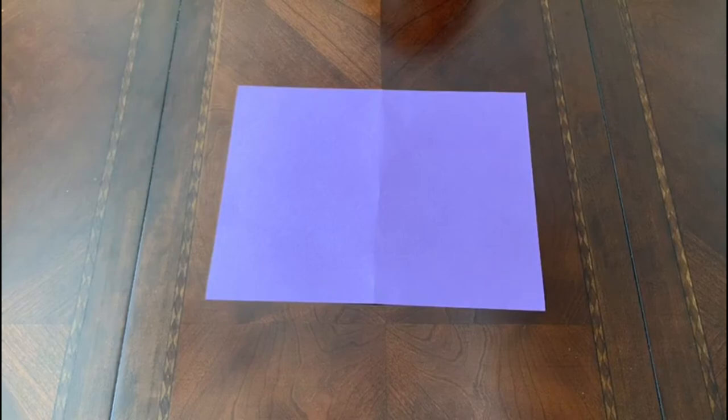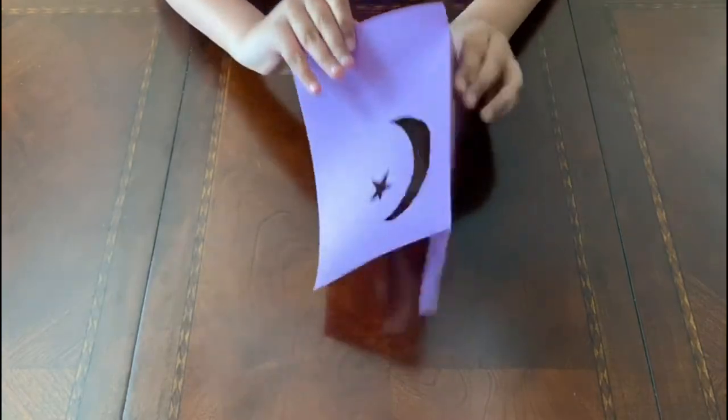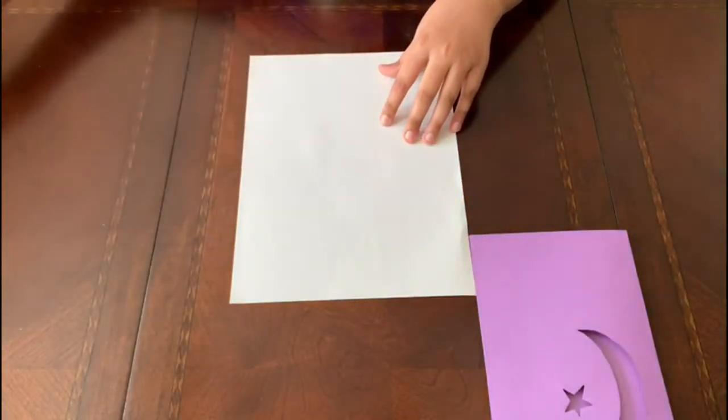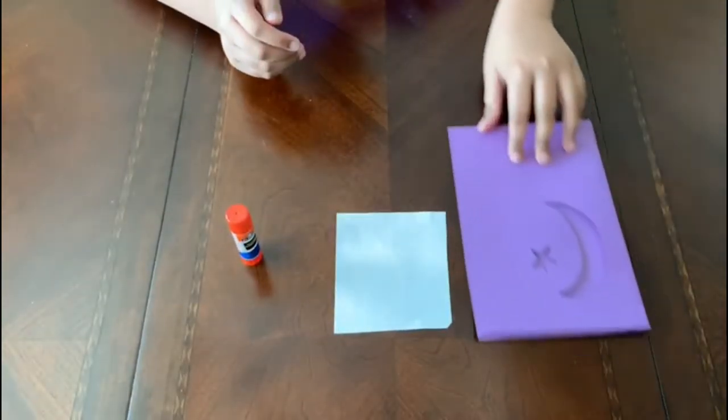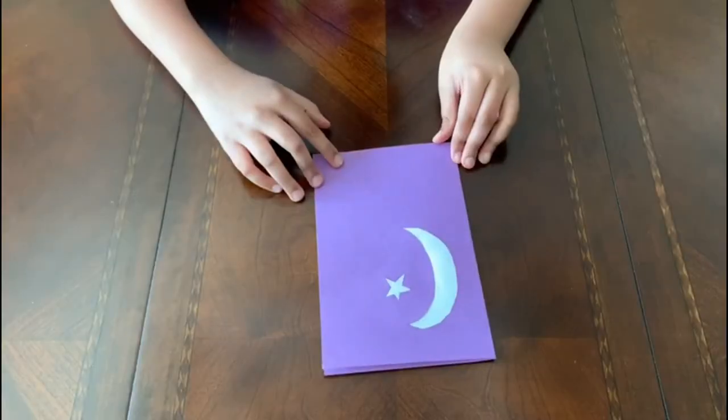For the first card, you will need purple construction paper. Fold it in half, then cut out a moon and a star on one side — it should look like this. Next, using the white paper, cut out a square around the same size as the moon and star. Take the square and glue it on the inside of the card. It should look like this.